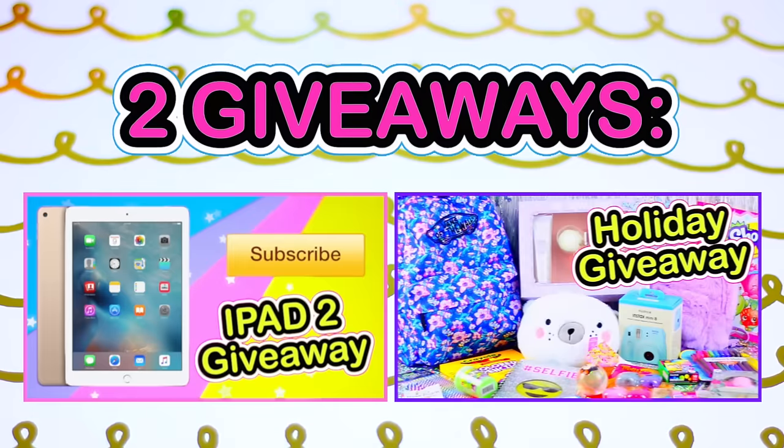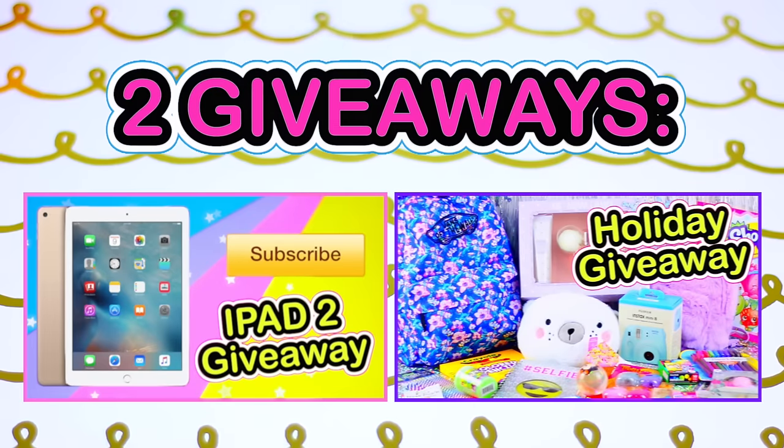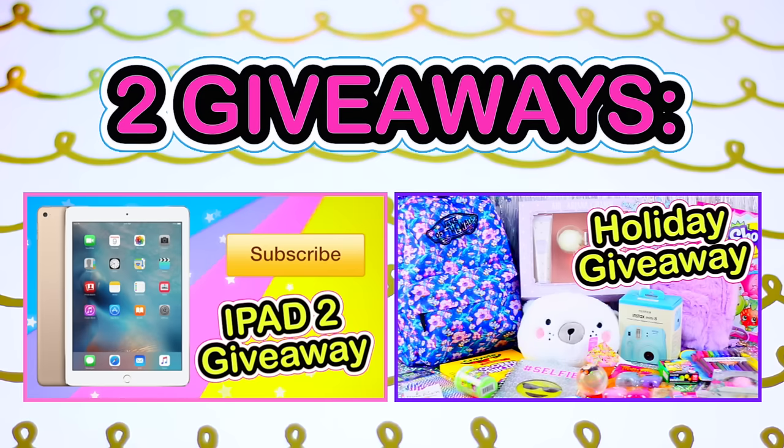I'm giving away an iPad 2 and a bunch of gifts. If you want to win, the only thing you need to do to enter is to be a subscriber. I'm going to leave all the details down below.